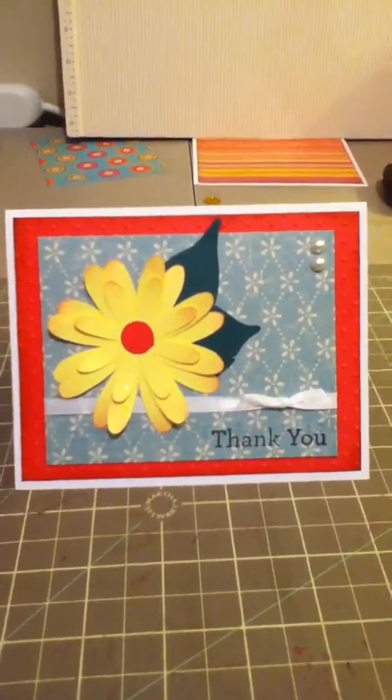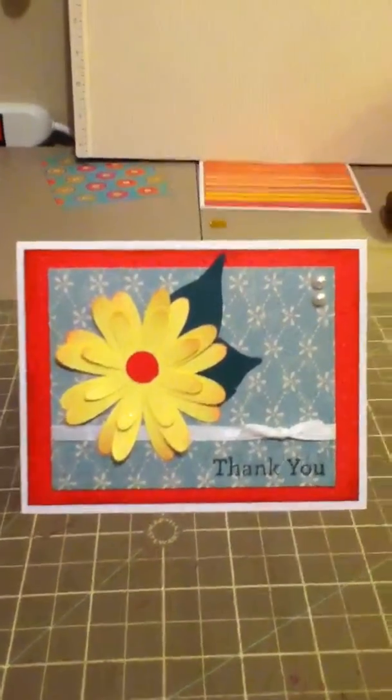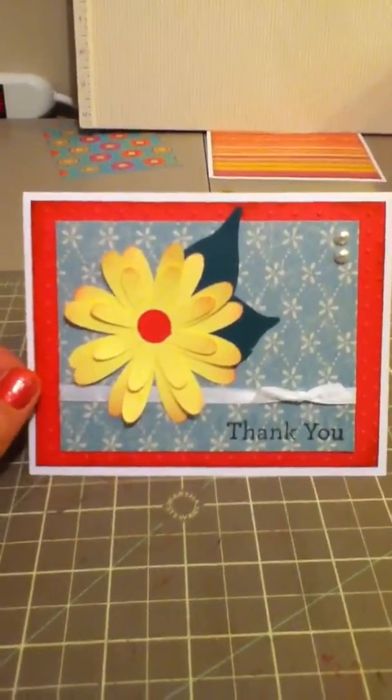She did a yard sale and a lot of people came out and showed support, so she's setting up some thank you cards for that. And this is one that I came up with. It's something similar to what I had done with my pretty yellow flowers, but I loved it so I thought I would continue on.